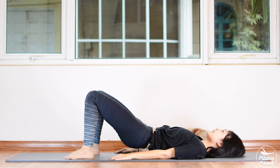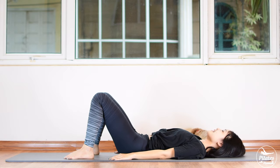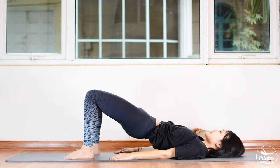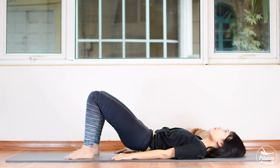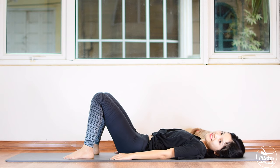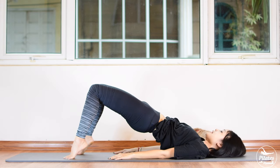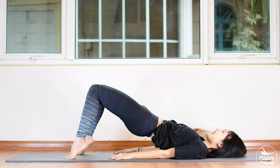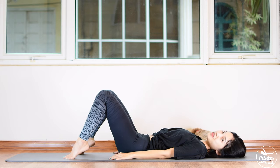Six more times — inhale, lift. Press your feet down, keep your legs parallel. Five, belly button in. Four — tuck the tailbone forward, lift it up, chin to chest. Two more times — inhale all the way up, exhale bring it down. Shake your hips from left to right. Last one — hold it here. Inhale, lift your heels up. Start pumping your hips: 6, 5, 4, 3, 2, 1. Slowly draw your hips down each vertebra at a time. Shake your hips from left to right.